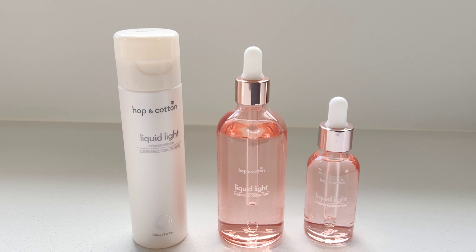Hello! I'd like to mention the difference between Liquid Light and Liquid Light Drops. They are the same product put in different packaging.